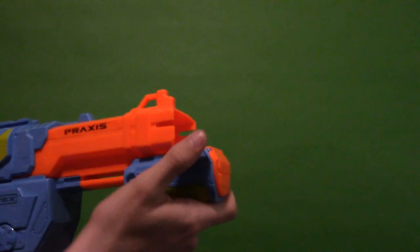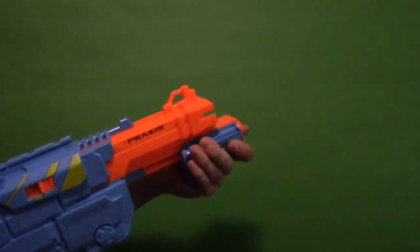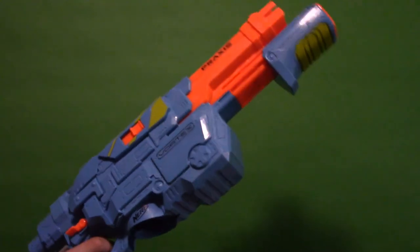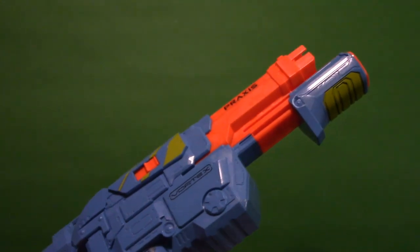Right here you have a shotgun pump grip so you can prime it, but if you do not have a magazine in it will not let you prime the blaster. Up here there's a tactical rail so you can put on an optic or scope. This part here is a disc release, which I'll show you in a minute.